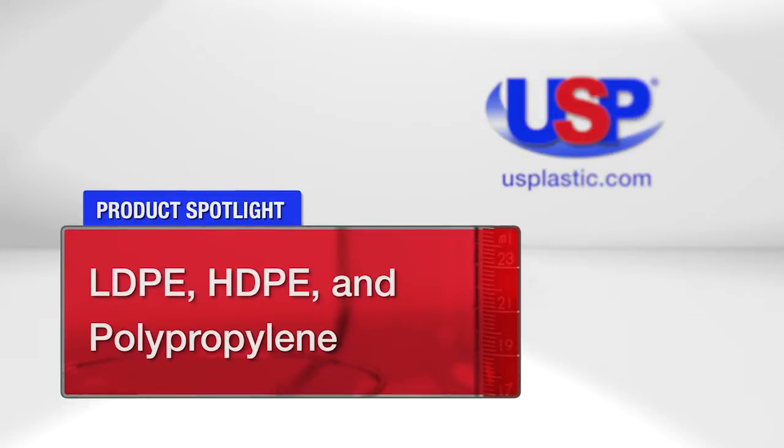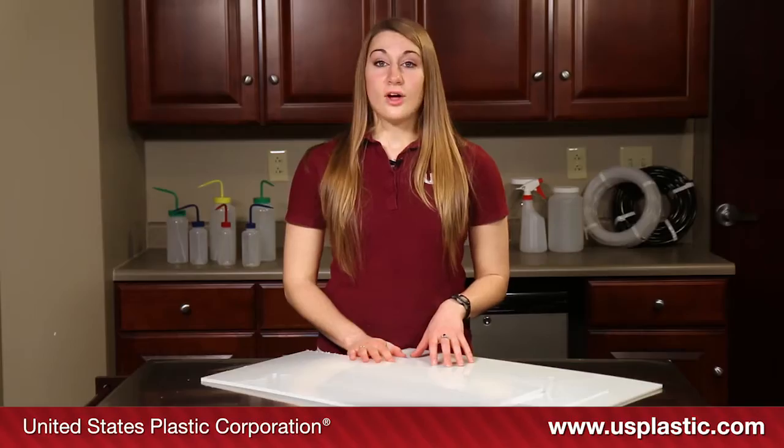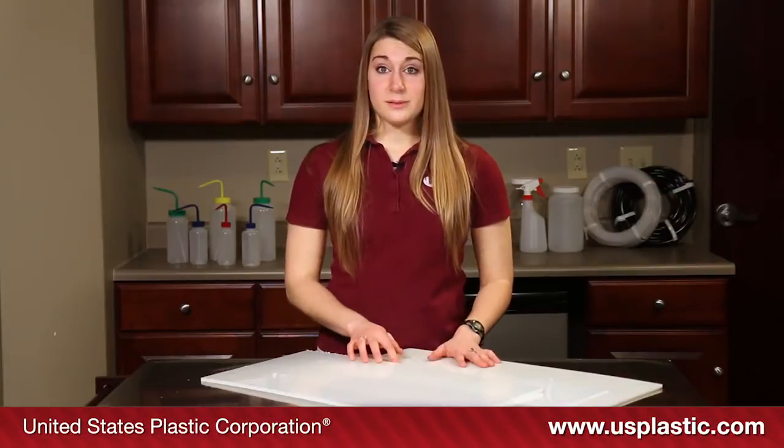Today's featured products are our LDPE, HDPE, and polypropylene plastics. All three of these plastics — HDPE, LDPE, and polypropylene — can be heat formed, shaped, and welded.